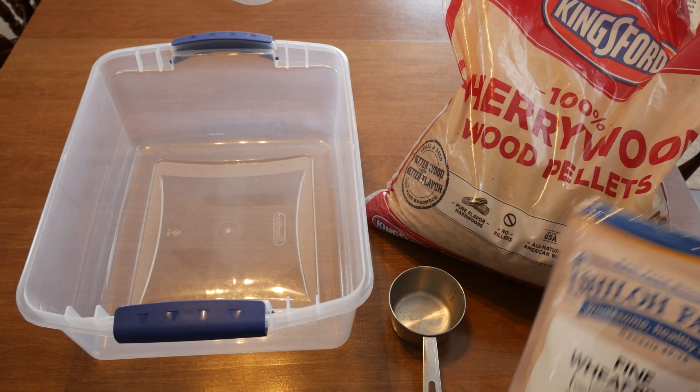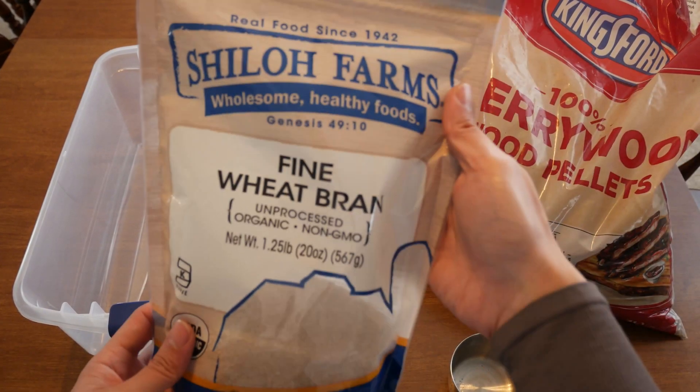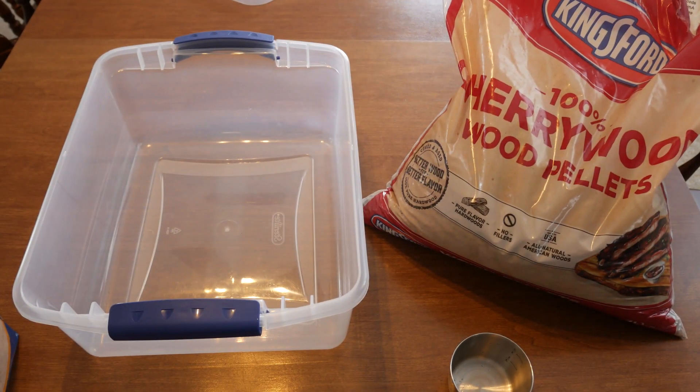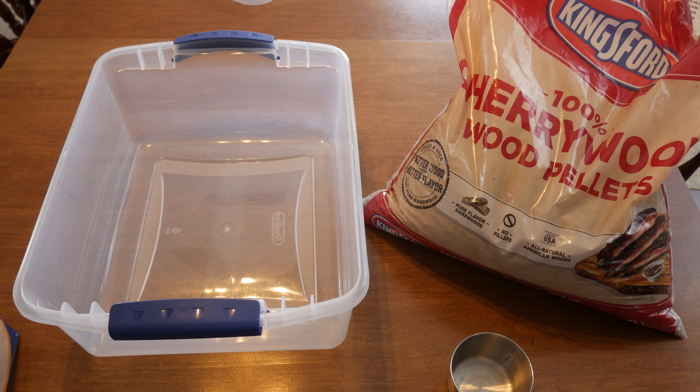Alright, so let's get down to the ingredients. You're going to want wheat bran. This is additional nutrients for our substrate that the wood lover mushroom likes to colonize. You can get away without wheat bran and use plain hardwood pellets if you have to, but I like giving them a boost in nutrients so that I can get a better yield per bag.